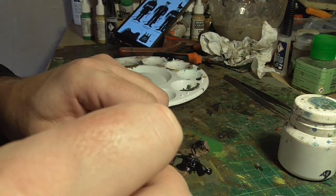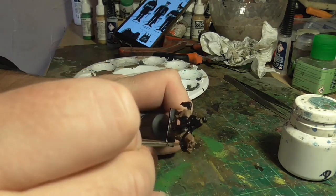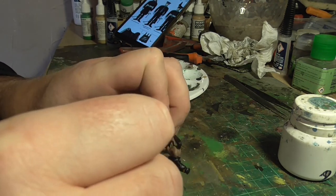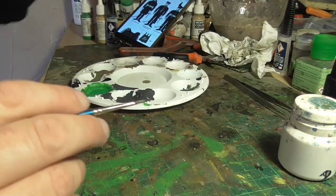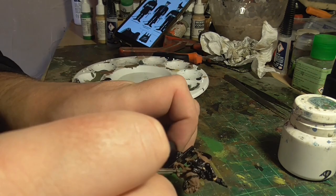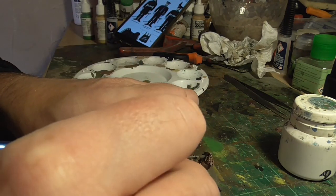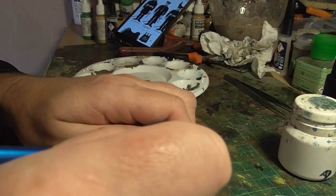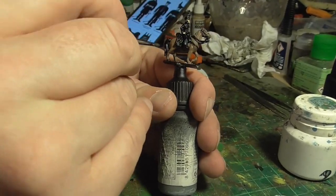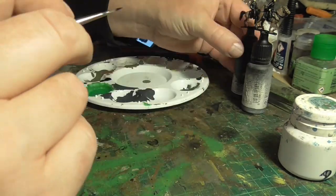Don't worry too much about hitting other details because we're going to go back and paint things in with black - and that's exactly what I'm doing here. Taking a smaller brush, I just went over all the black, the reins, around the edges of the saddles - stuff that had been hit with the brown. On my phone I was using the Saint Jours website, where someone has gone through every single uniform used in the 100 Days campaign of 1815. I downloaded photos of the Duke of Brunswick himself and his staff and used that as my guide.